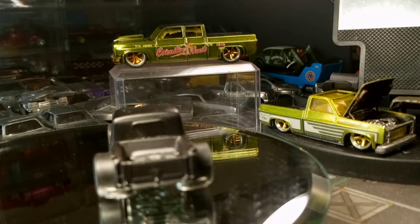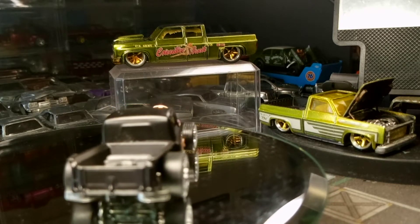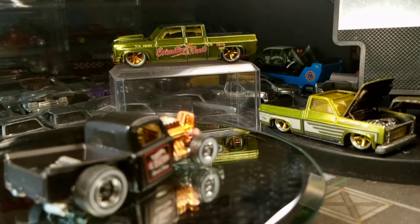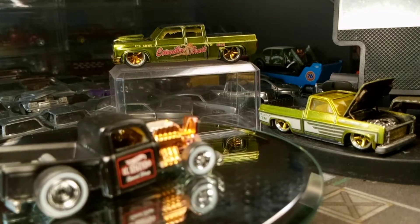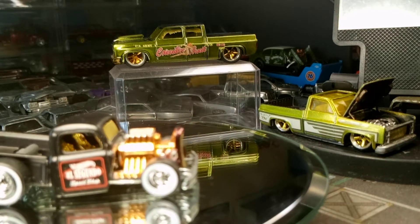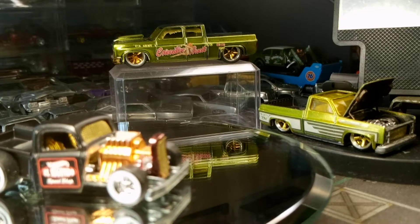Yo, what up YouTube? Welcome back to the Toy Box Chop Shop. You chillin' with Chuck? I'm just about to give a little update on what I've been working on — the last little few touches I done put on a couple cars and trucks lately here in the shop.